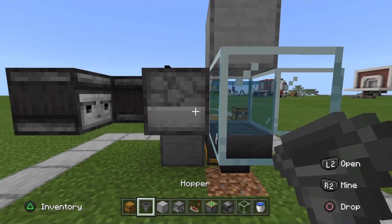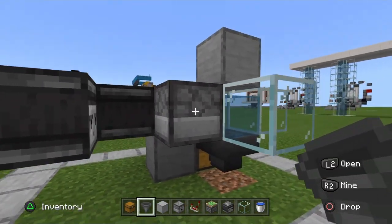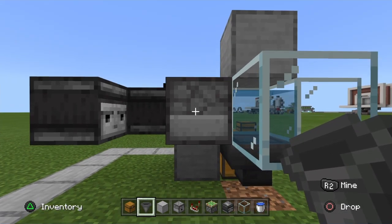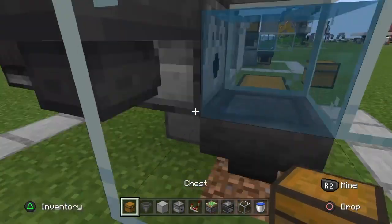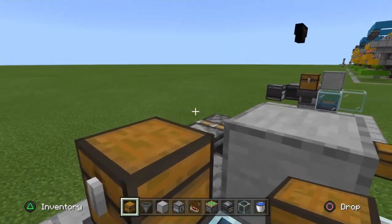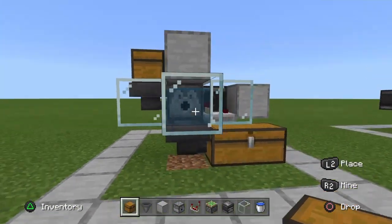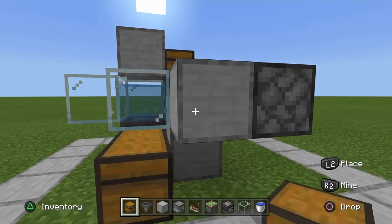The next thing we need to do is put in another hopper — this is going to be the main input for your dispenser. Come along to the side of your dispenser and crouch-place that hopper right there. Then get up on top and crouch-place a chest right on top of that hopper. That's going to be your main input chest where you put your empty water bottles. And that's it — that's the whole build. It's so easy to do.